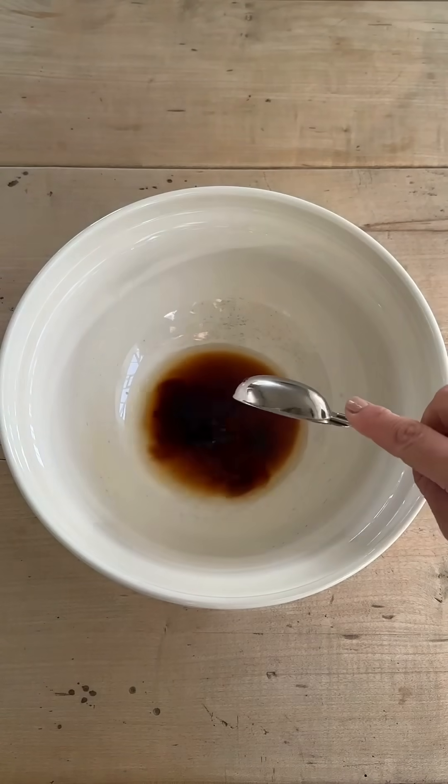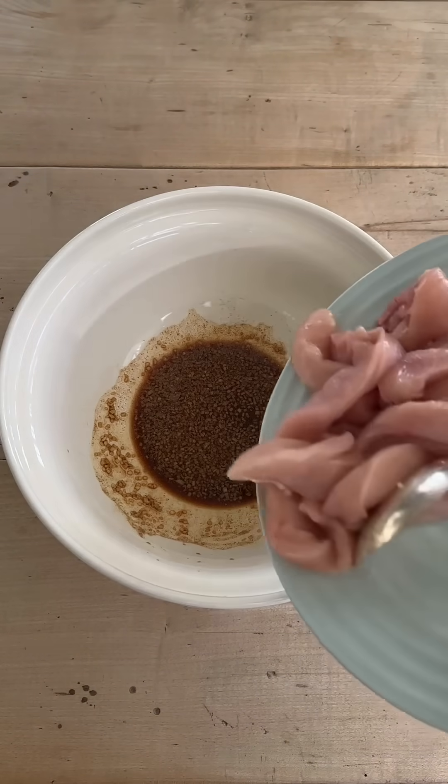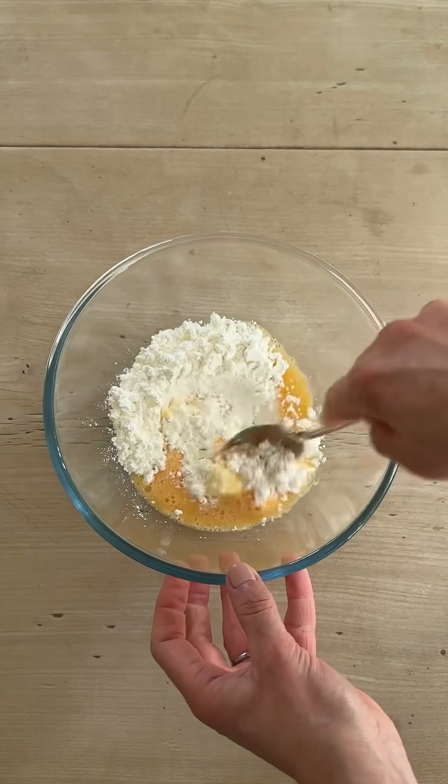We start by marinating the chicken in rice wine, soy sauce, white pepper, and ginger. Then to make the batter, we mix corn flour with egg until we have a thick, smooth consistency.